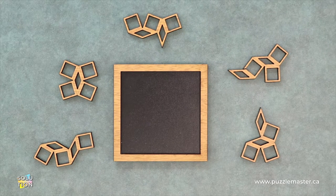Hey, it's Aaron and we'll be going through the solution for Laptop. This puzzle is a level eight on the Puzzle Master difficulty scale. This puzzle and many others are available at puzzlemaster.ca.